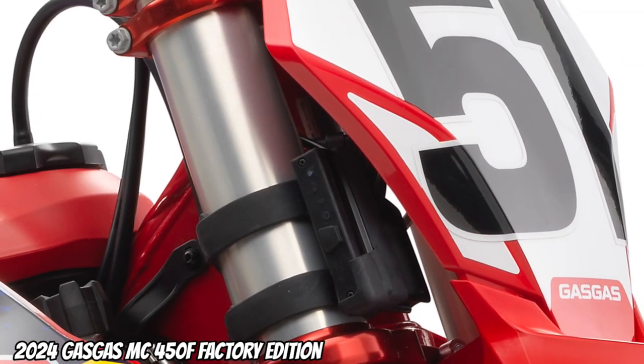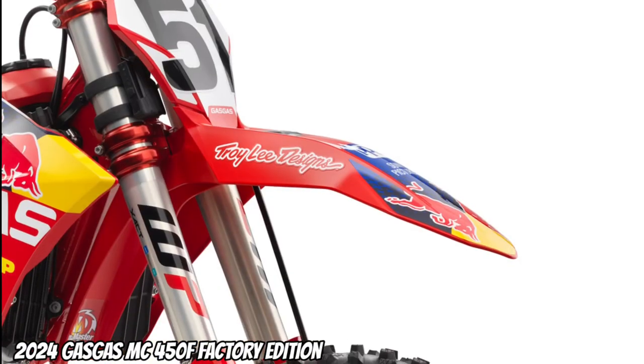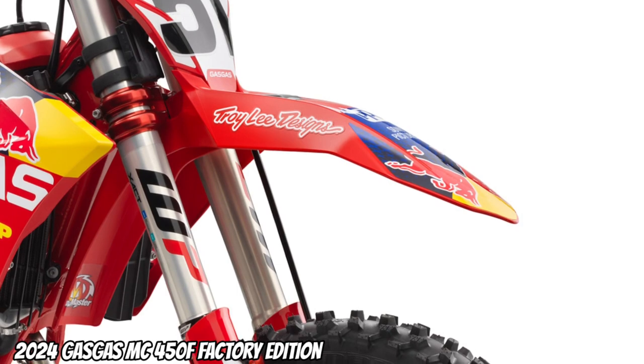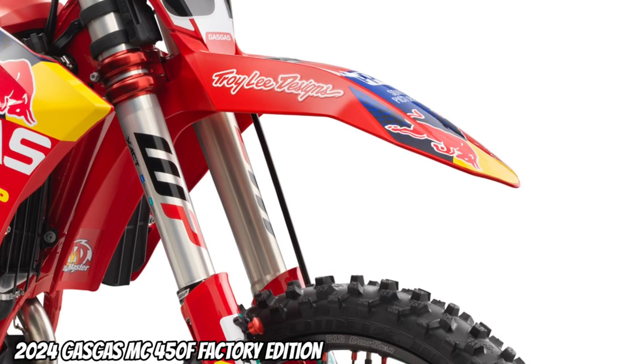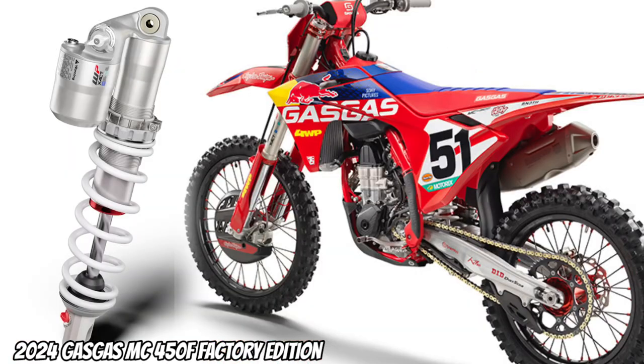Factory racing triple clamps. Front suspension: WP XACT USD — the 48mm split design air forks do an incredible job of soaking up big bumps and jumps. Rear suspension: WP XACT monoshock with linkage.